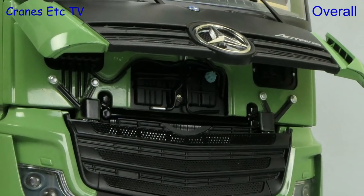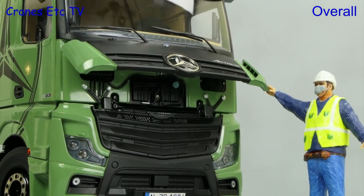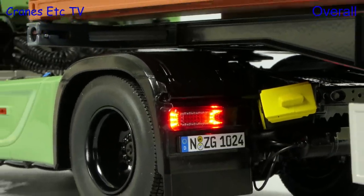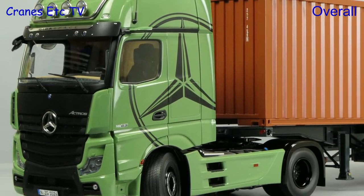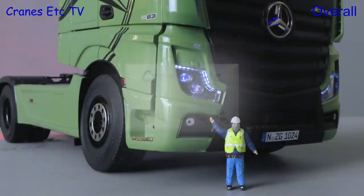This is another hugely impressive large scale model by NZG. The working lights have been very nicely implemented, and even without them the Actros looks great in this colour scheme. So if you want a very large and impressive Mercedes-Benz Actros model, this one is excellent.